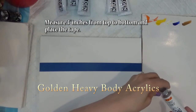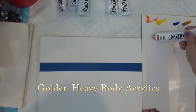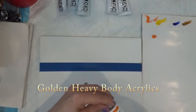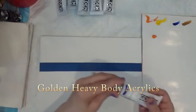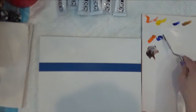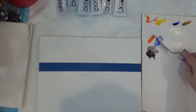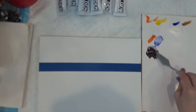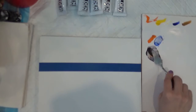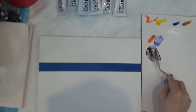I am going to mix Cadmium Orange with Ultramarine Blue. They are complement colors so they're gonna make a black color. I'm gonna put more of the Ultramarine Blue. Ultramarine Blue is always super transparent, so it will always require more of it because it's super transparent.